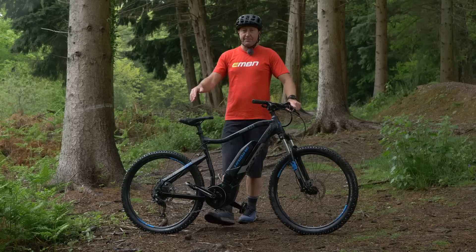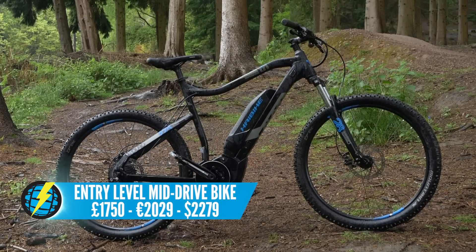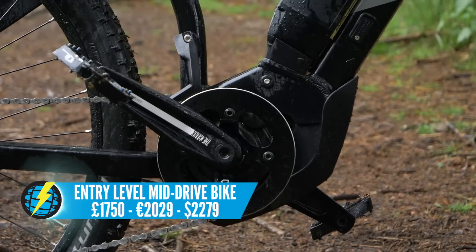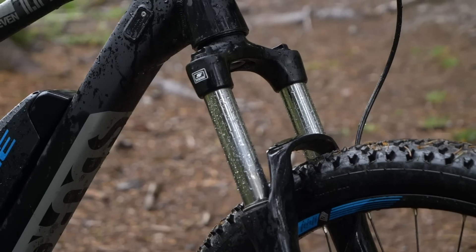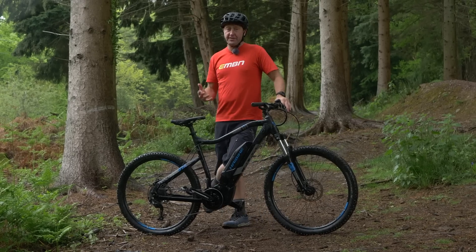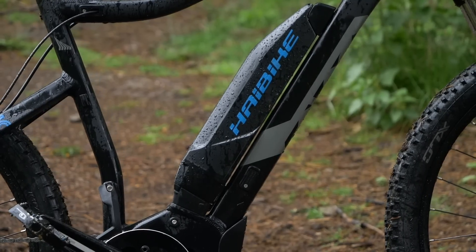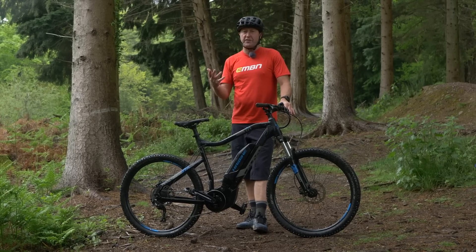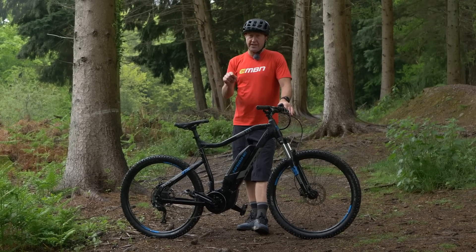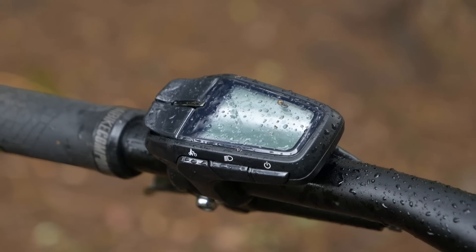Finally, an example of a mid-drive motor e-bike, which gives you a more balanced ride dynamic because of that centrally located motor. The componentry is better than on the other bikes. You'll have a range of sizing and colors, but critically that battery is larger capacity — it's 400 watt hours on this one, which improves the range of your e-bike. And the motor's performance is improved when it comes to climbing, as we'll find out later.